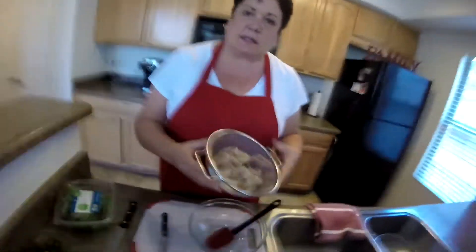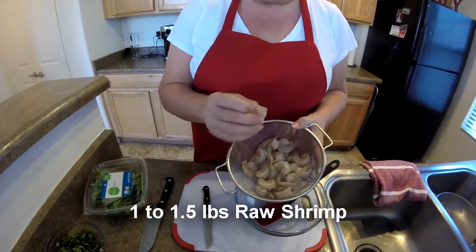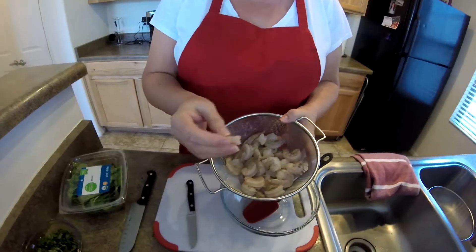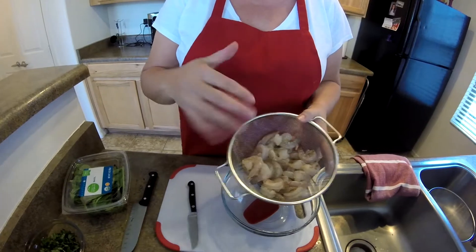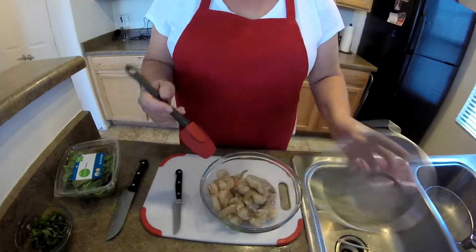The first thing we're going to need here is about a pound, pound and a half of shrimp. I did raw shrimp, peeled all the skins off, even the tail. So it's completely peeled, rinsed really well, and mine's just been sitting there draining. Or you can take a paper towel and just pat it dry. So I'm just going to get that in the bowl.